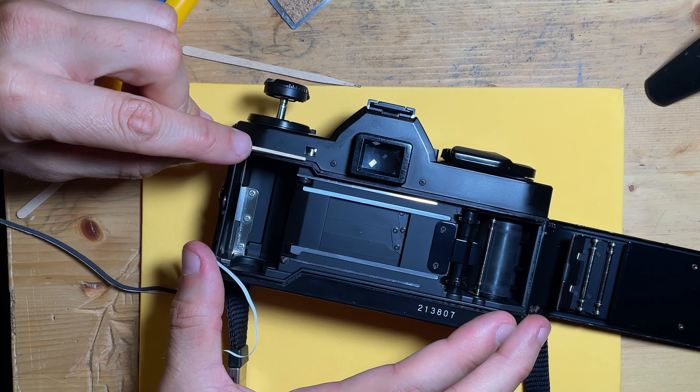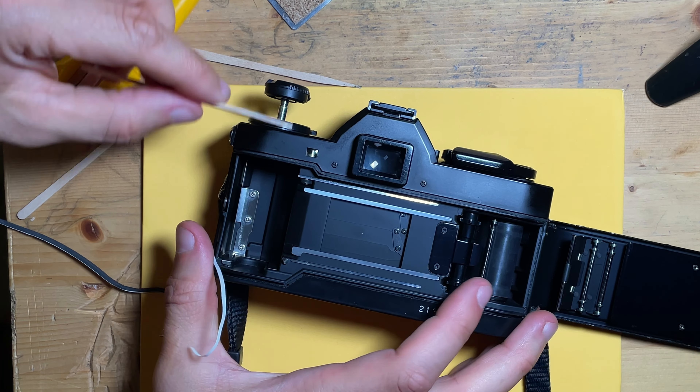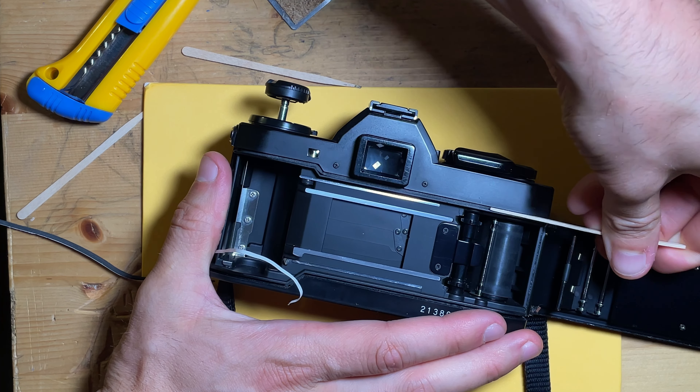MVP goes to this little popsicle stick presser — it is the best tool I've ever encountered for this job. This is incredible. Why haven't I found these earlier?